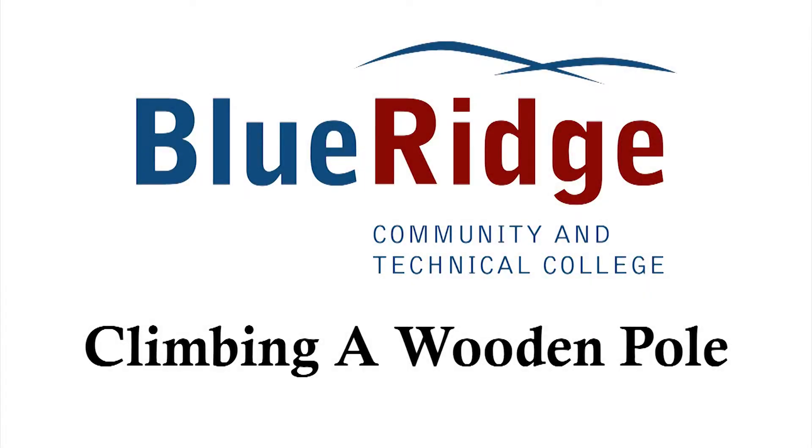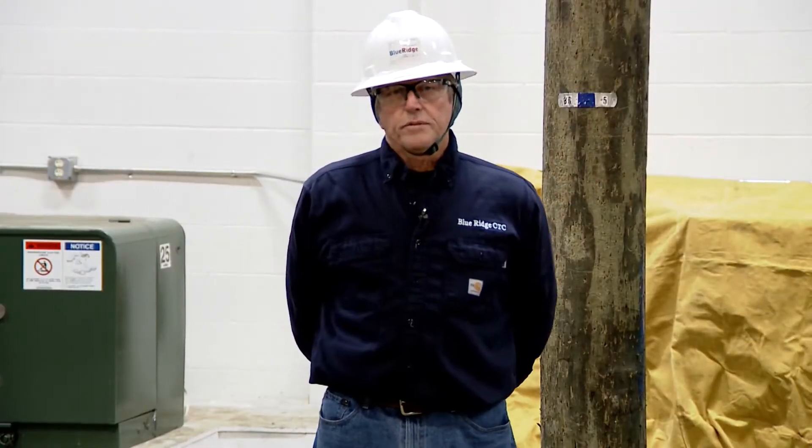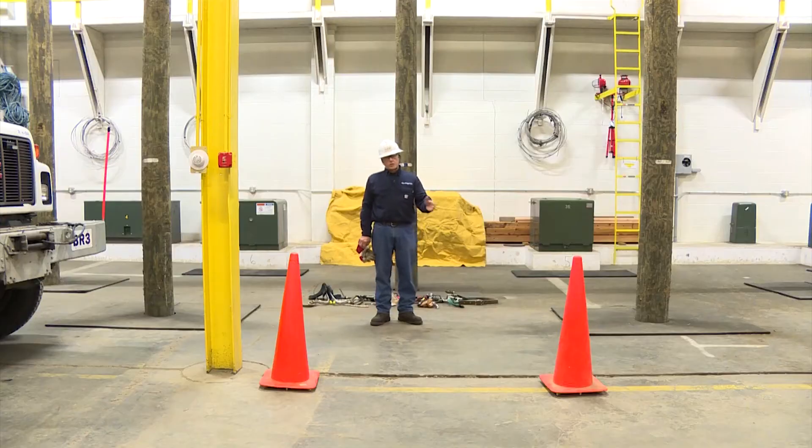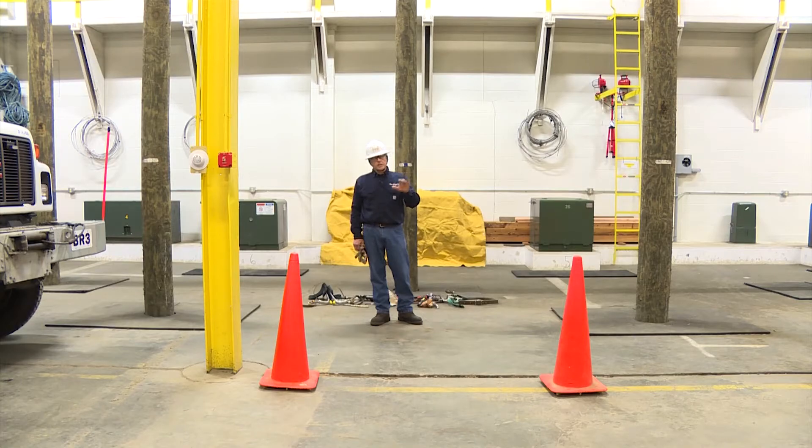This is a demonstration to climb a wood pole with the Buckingham Super Squeeze Fall Restriction Device. Safety is very important to us here at Blue Ridge CTC, so we will discuss safety throughout this demonstration. You can see road cones in front of me — that's our work zone. Only qualified workers are allowed inside the road cones; unqualified workers must stay outside.